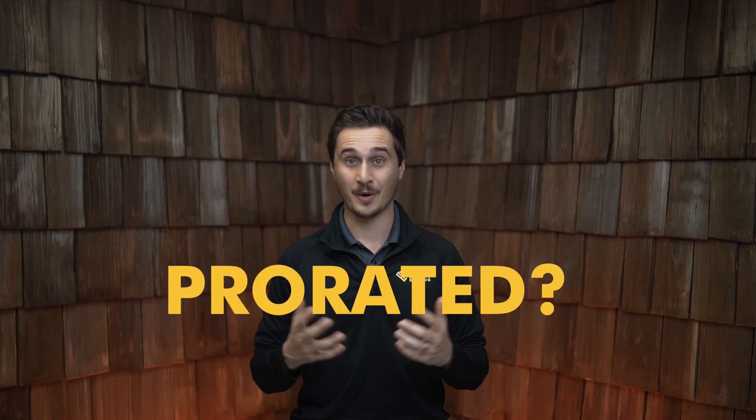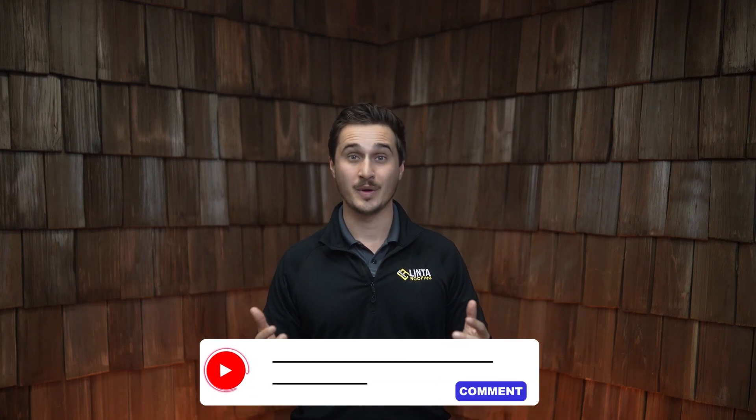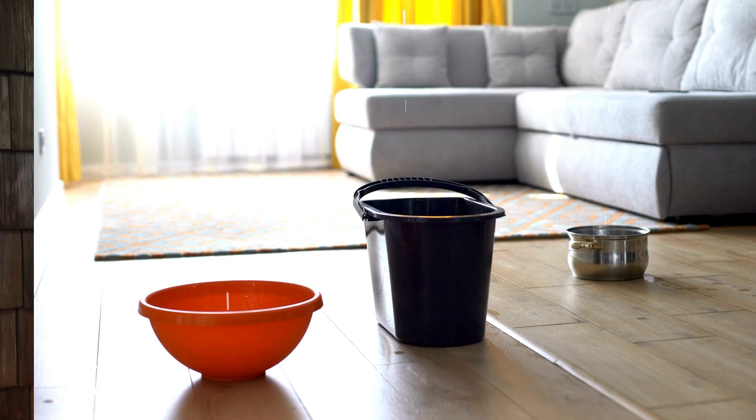You might be wondering at this point, what does prorated mean? If you have questions, comment on this video or call us at Winter Roofing so we can answer those questions for you. If a material is a 50-year prorated material, what this means is that if that roof fails at year two, the cost that you will recover will be prorated at that two years. If that roof material fails at, say, 20 years, then it will be prorated for the amount of time that you have already used that material. So in those scenarios, you would recover less and less of the funds necessary in order to repair the issue.